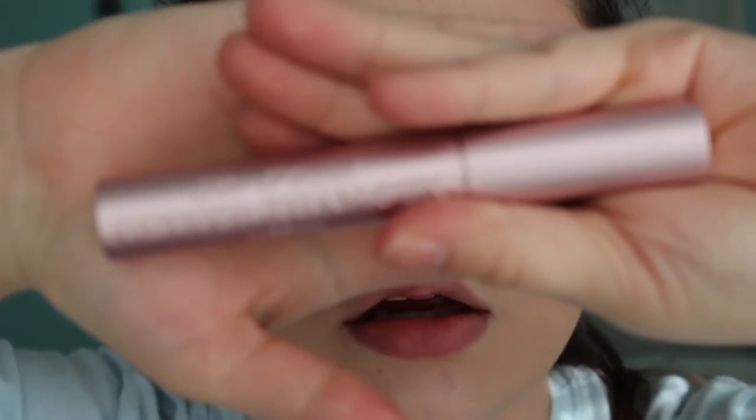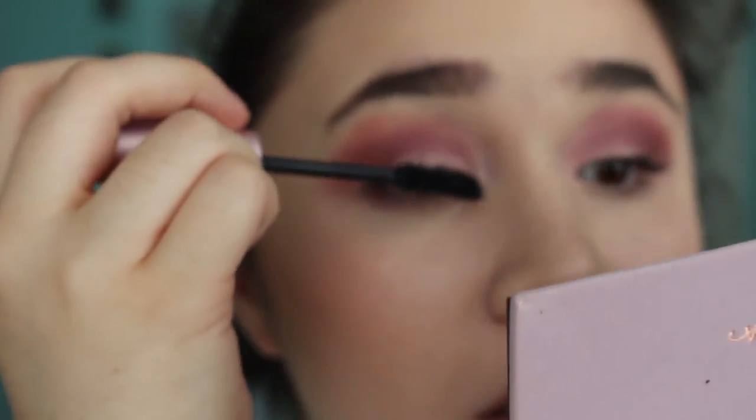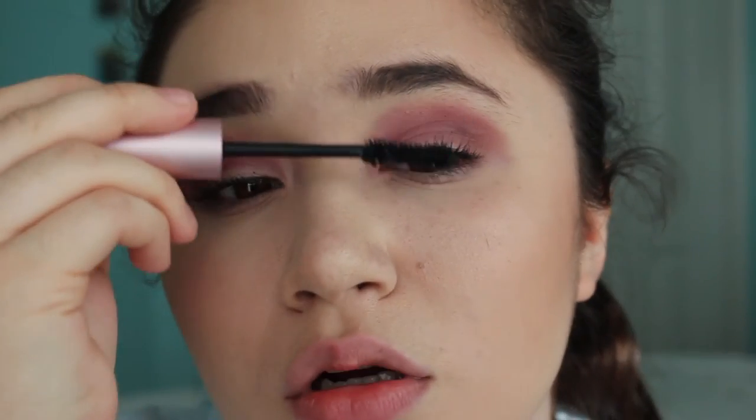I'm gonna try not to look in the viewfinder that often, but this is my Better Than Sex mascara. I'm just going to apply that to my upper lashes. So this is the finished makeup eye look — I really hope you guys enjoyed it.